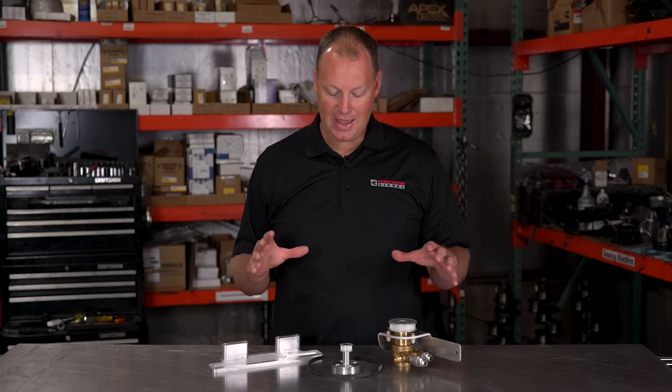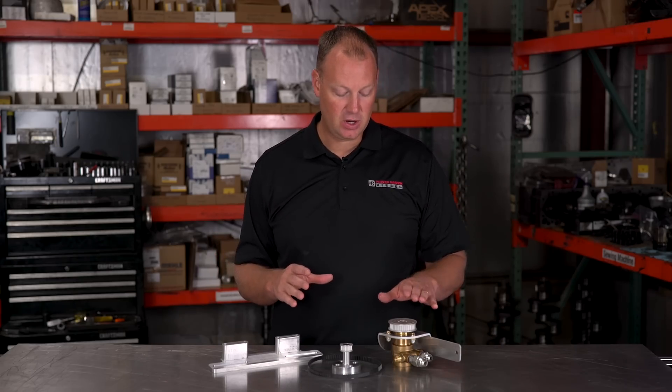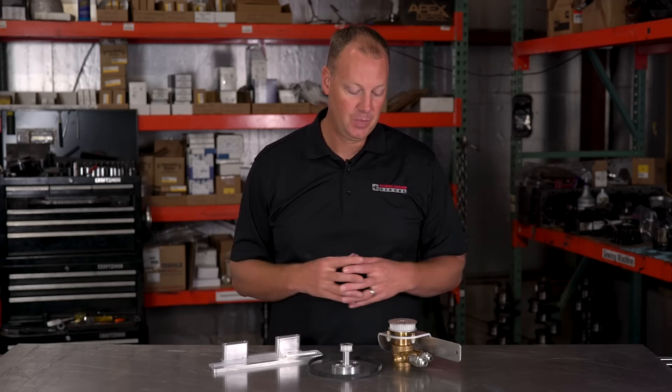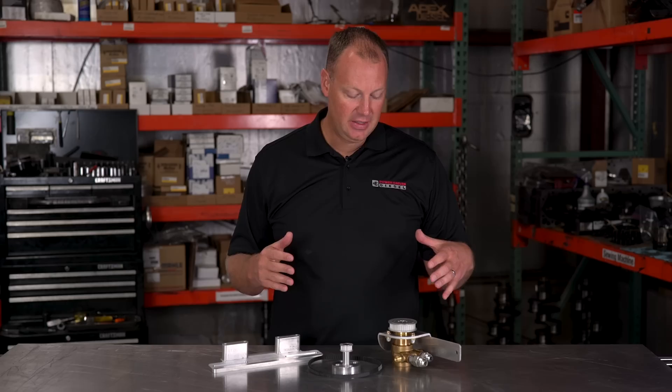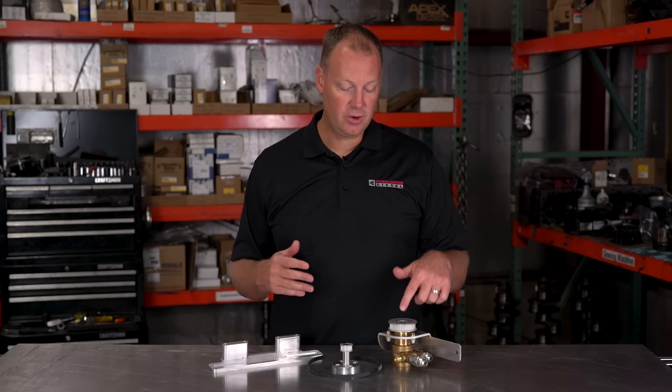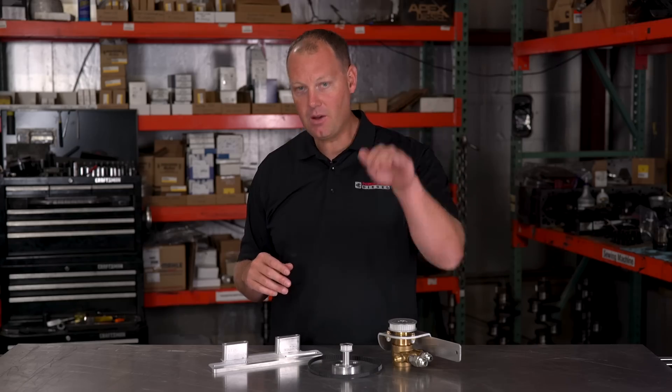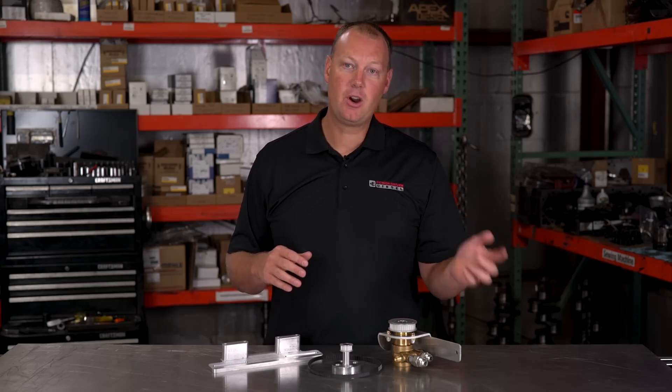That's a level you cannot achieve with an electric lift pump. So we wanted to make a mechanical pump that is run off the engine — it takes a lot more juice than an electronic pump can ever hope to put out. These are cool because the more RPM you turn, the more this pump flows. An electronic pump is just static; it flows the same amount all the time. Where this one gives you more RPM, more flow.